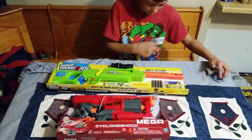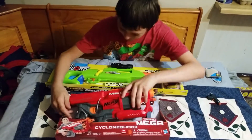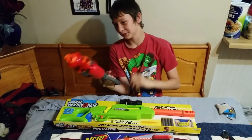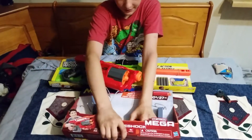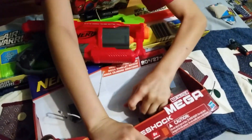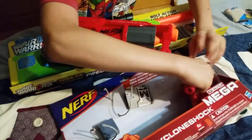Alright, well which one now? Let's open up the shotgun pistol. This looks pretty cool. Wow. Did it come with any bullets? Yeah, it came with these bullets right now. Oh, wow. They were big.